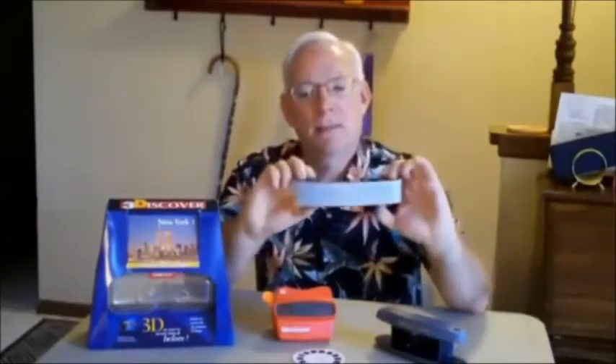Hey Jake and Leo, this is Ken from Stillman Valley, Illinois. I want to tell you about a gadget from my warehouse — my 3D warehouse. It's called 3Discover. It's a viewer much like the Viewmaster viewers you're probably familiar with. Those have pictures on a reel like this, and it looks kind of like this. This viewer has pictures on a cassette, and the cassette looks like this.